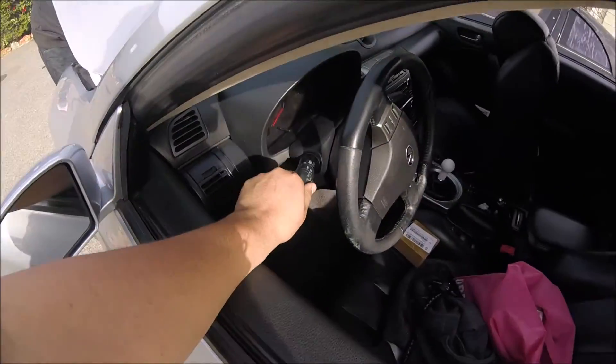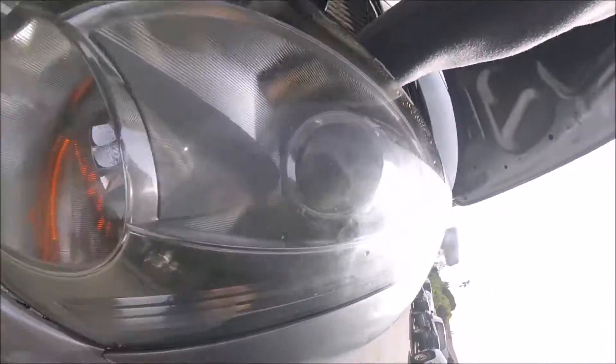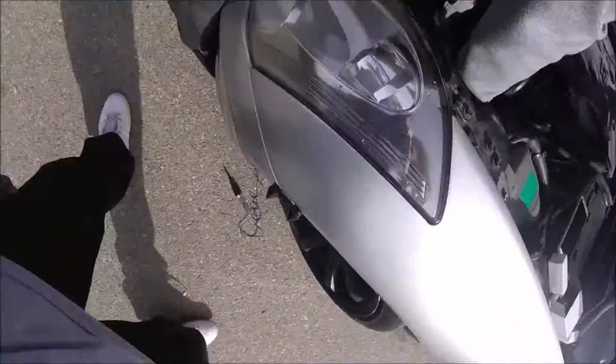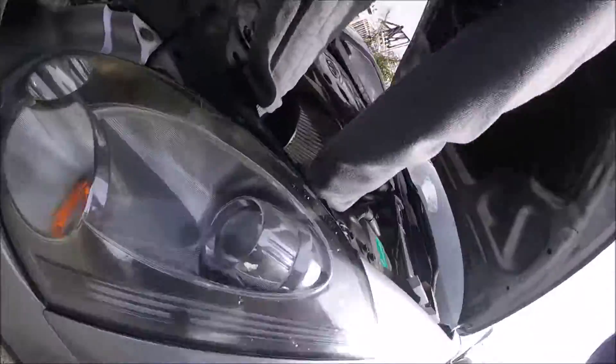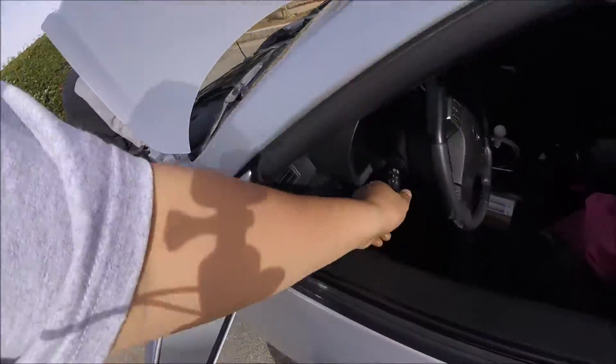I will now turn it on. And there is... no light at all. Hold on. See high beams — if high beams work it out. And there is still no light. Okay, turn it off.